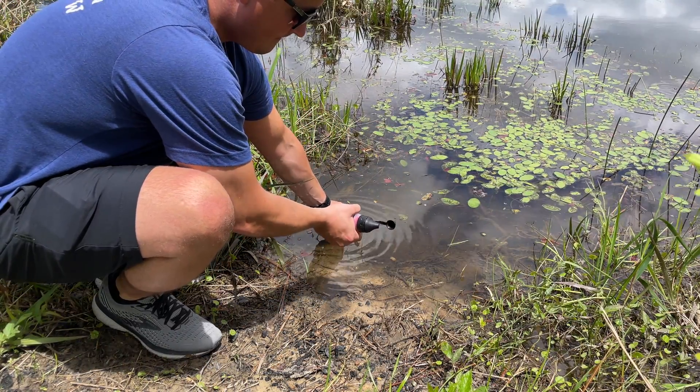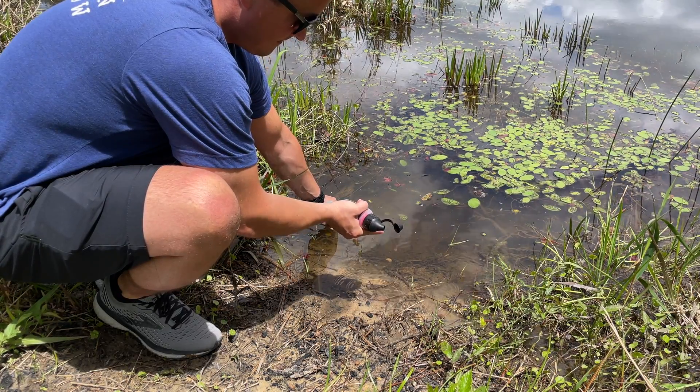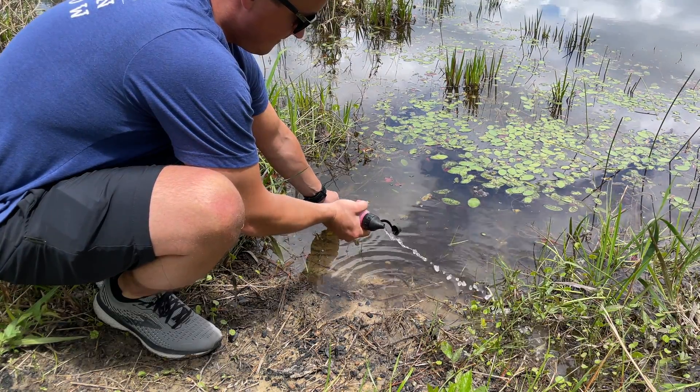Putting it into the water, you can start to see some of the challenges with keeping the screen inlet out of the mud. The reason the flow rate is only 1 liter per minute is due to the time it takes to refill the bulb on every pump.